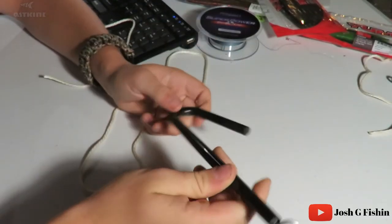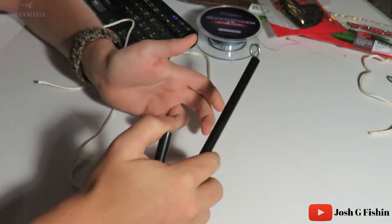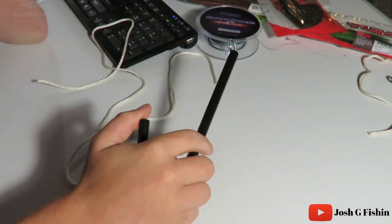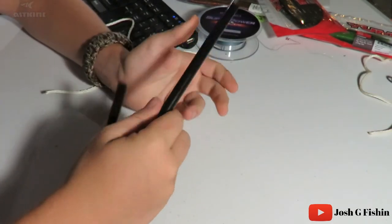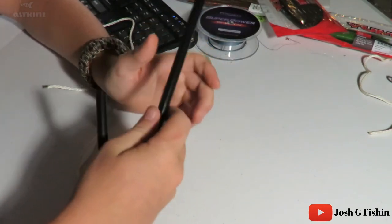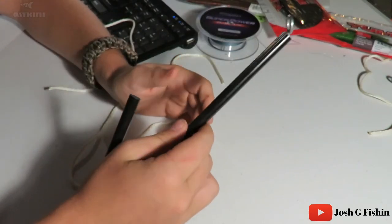Welcome to another knot tying video. This is going to be for the Palomar knot, which is normally what I use for braid, but you can also use it for mono and fluorocarbon. One reason you don't want to use the clinch knot — the improved clinch knot, whatever you want to call it — on braid is because a lot of times when it gets wet it slips, your knot breaks or comes out. So this is what you should use for braid.